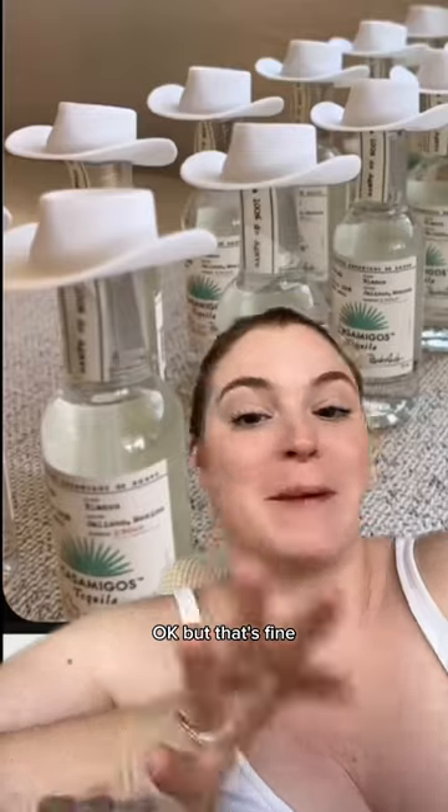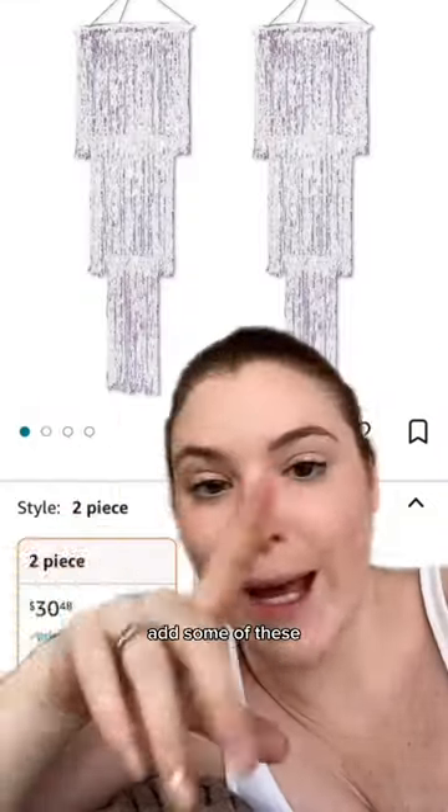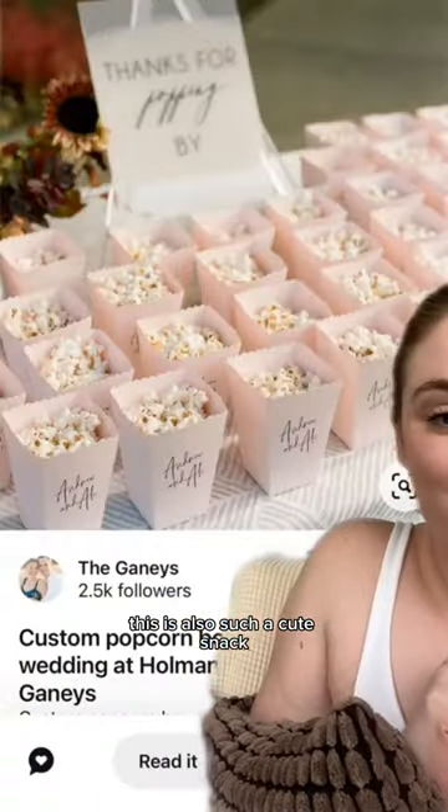Everyone's gonna wear these earrings. Okay, but that's fun. Look what I found — this would make a good photo backdrop. Add some of these. This is also such a cute snack. Would you do the pink or black?